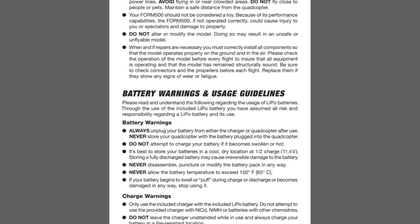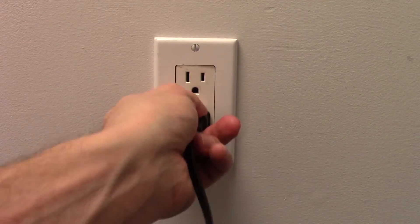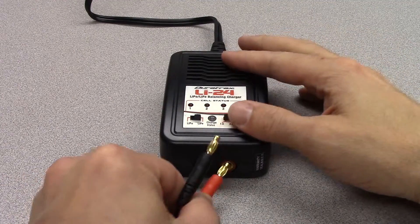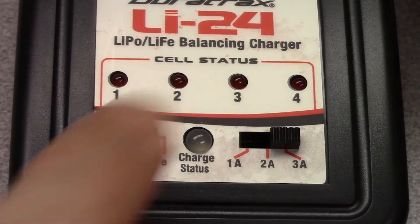The first thing we will want to do is get the battery charging. Be sure to read the manual and familiarize yourself with the warnings. Plug the charger into an AC outlet and connect the charge leads to the charger. The battery type switch should be set to LiPo and the current rate switch should be set to 3 amps.